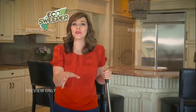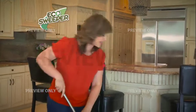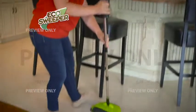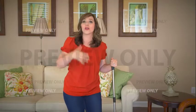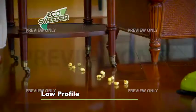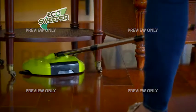The Eco Sweeper also features easy swivel action. Typically, getting underneath tables and chairs is so hard with a broom and dustpan. But with the Eco Sweeper, I can take it just about anywhere. I go in, swivel back, and it captures all the debris. It's multi-directional. You've seen how easy it is to maneuver around chairs with its swivel action — but check out its low profile. It allows me to get under just about anything in my home.